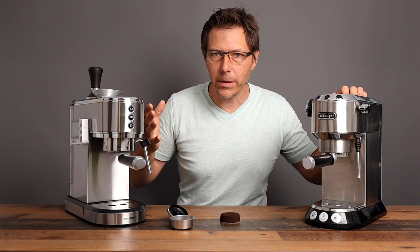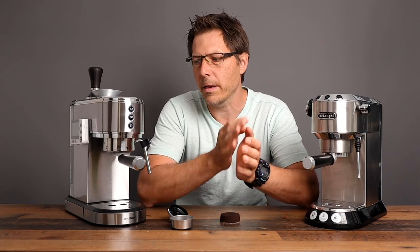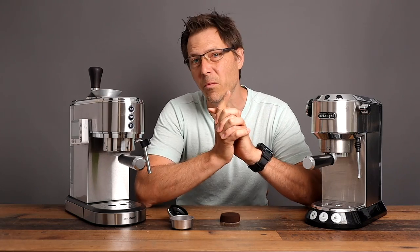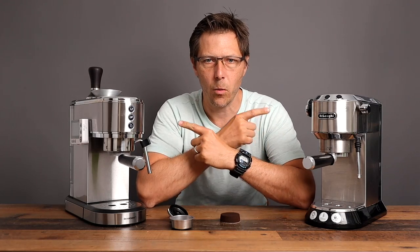How good is the espresso and the milk steaming from this machine compared to the Dedica, and in the end, is it worth it to buy this? We're also going to talk about aftermarket parts, because that is a way to really get a lot more out of these machines, so we're going to see how compatible these two are as well.